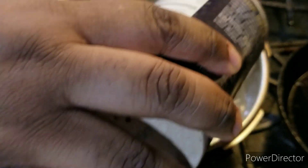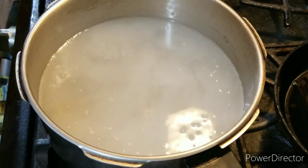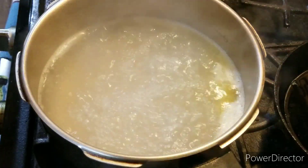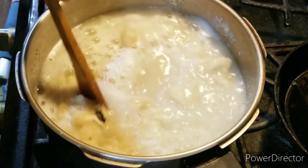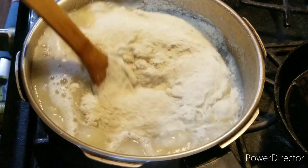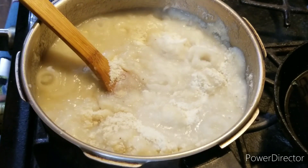When that comes to a boil, you're going to add your potato flakes and give it a good mix. Mix it up and make sure you combine everything. Also make sure you cut the heat off as well.